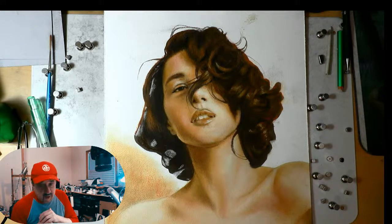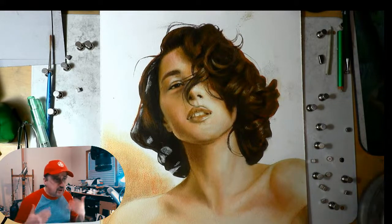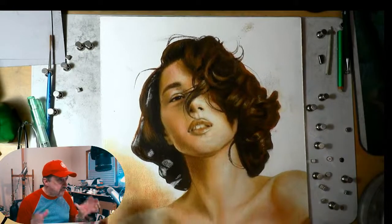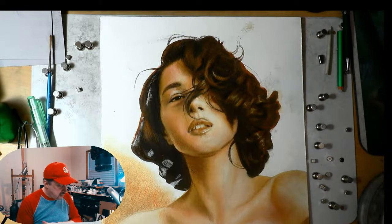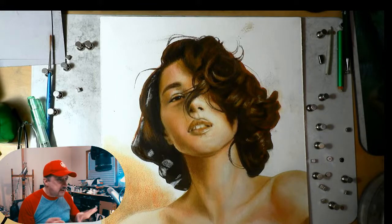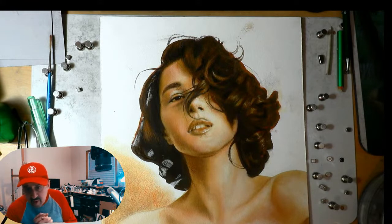A rose by any other name is still a rose, right? So today we are working on this pastel, which is 11 by 14 on wood panel. What I did to actually do pastel on wood is I applied my gesso and marble dust mixture, put that on first. Now we can do as many layers as we want — it accepts pastel like it was made for it.